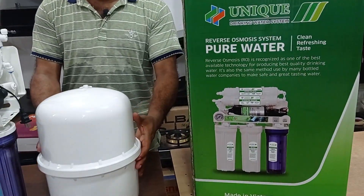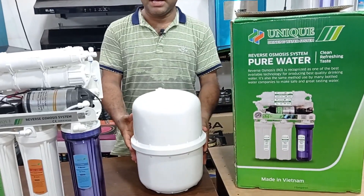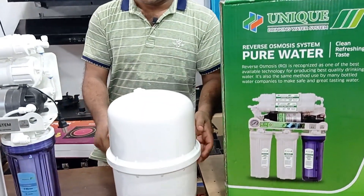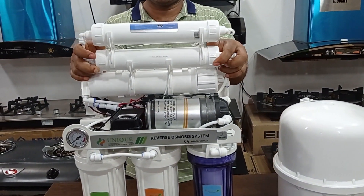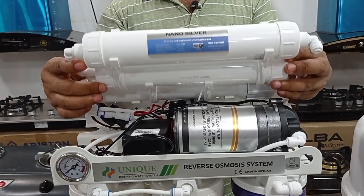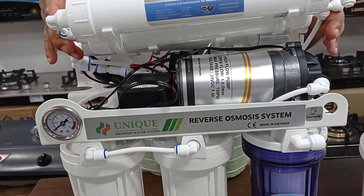This is a tank. It is a fiber body. It is a tank.